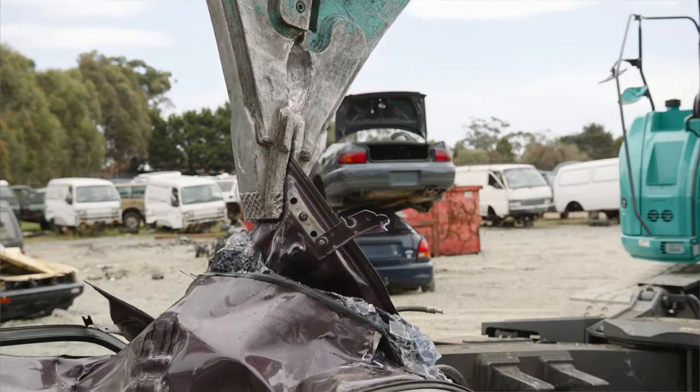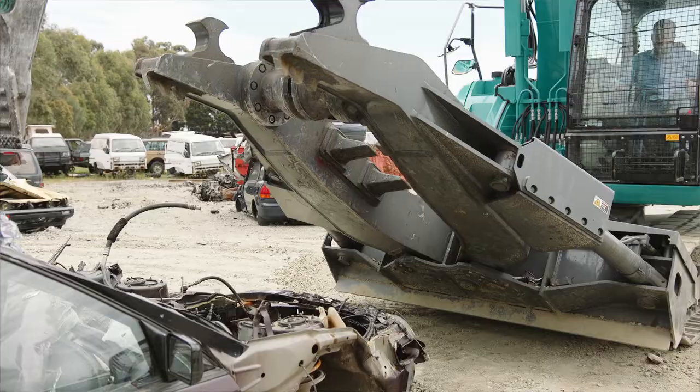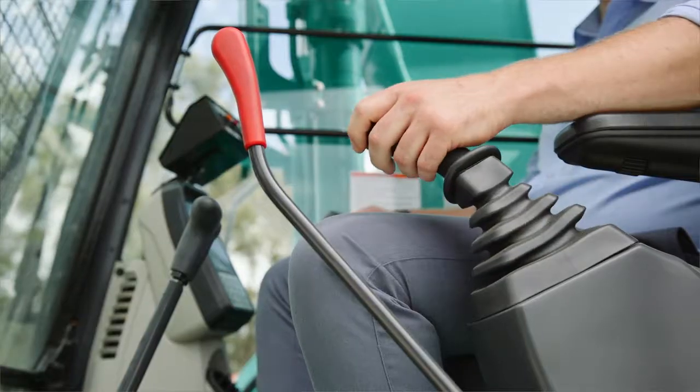aluminium and other non-ferrous metals when wrecking motor vehicles. The Kobelco SK-135 SRD multi-dismantler dramatically improves work efficiency. One machine can perform the tasks that would normally require multiple workers.